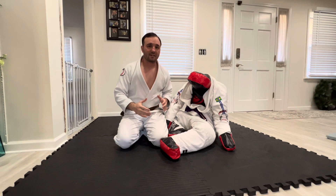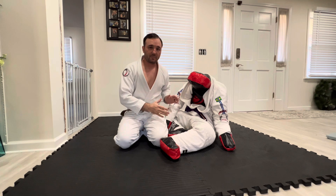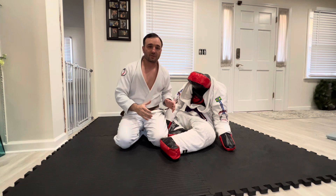Hey, what's going on YouTube? Welcome back to my channel. So today we're going to continue the solo training series from home using a grappling dummy. I'm going to focus on the gift wrap position from side control. Let's get training.